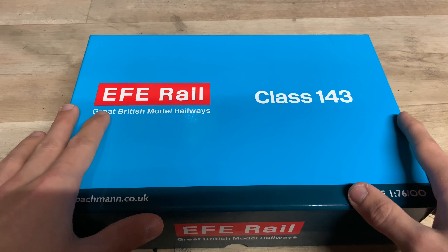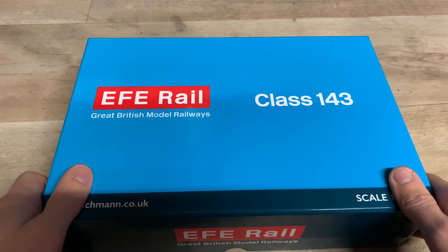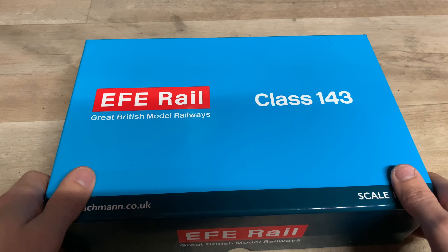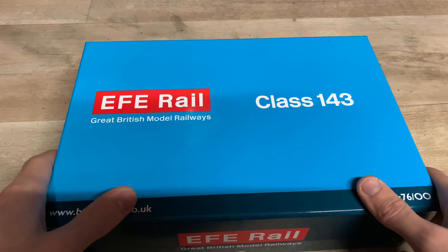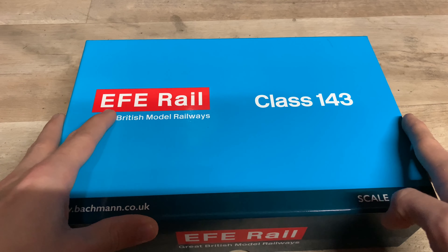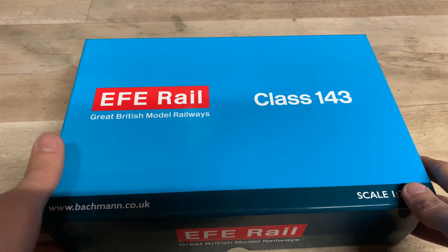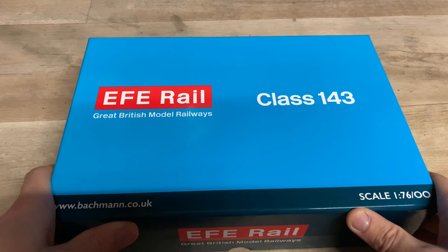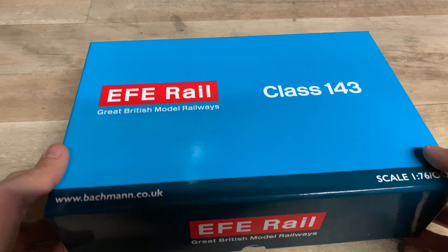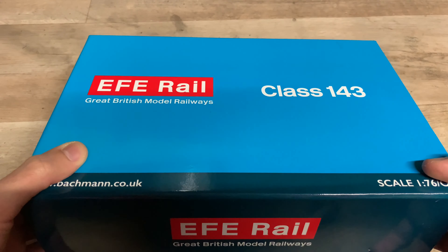I was supposed to review this a long time ago. It's been probably getting on two months now, and I've had it sat at the side of the layout in its box waiting to be reviewed. I did pre-order this when they first announced it and got mine pretty much as soon as they came out, but I've only just got around to reviewing it now.